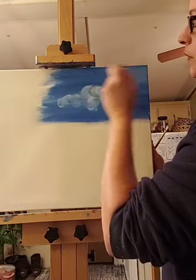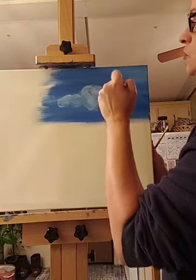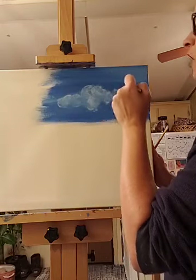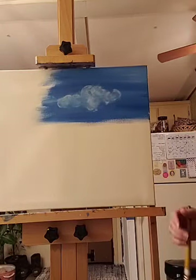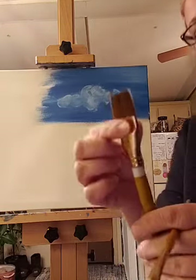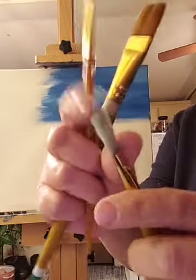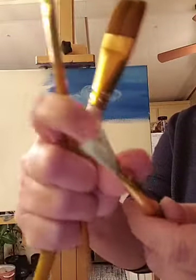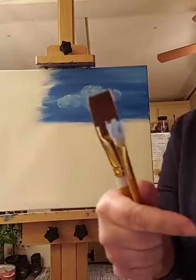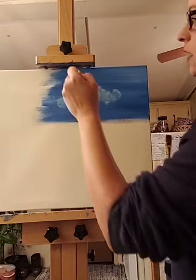Once you've done that soft application of white, take your soft dry brush and very, very lightly go over this and soften it out. If you wind up with a paint streak that looks a little odd, don't stress it. Everything's soft when it comes to clouds. I'm using the fluffy brush to apply the paint and the soft brush to soften it out.